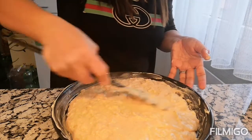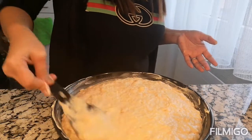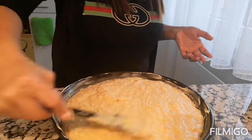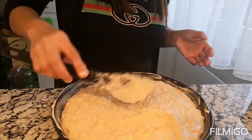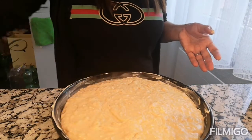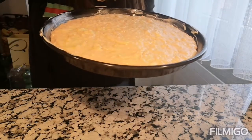Pwede sa round pan — pabilog na lang. Baka mamaya pagkamalan yun na banana cake, pero bread po sya ha? Bread. So ready to bake na sya, guys. Bake muna natin sa ating pan.